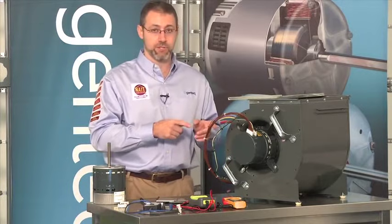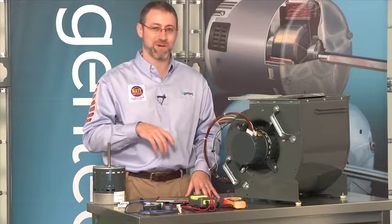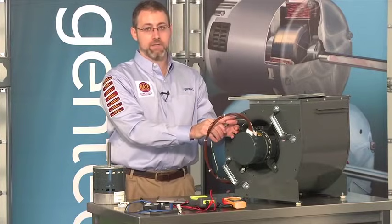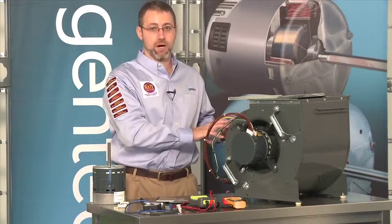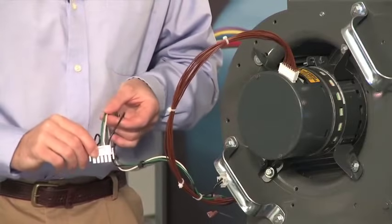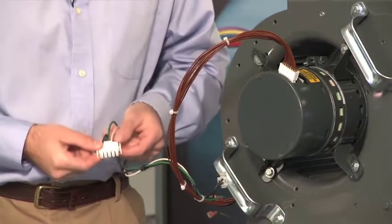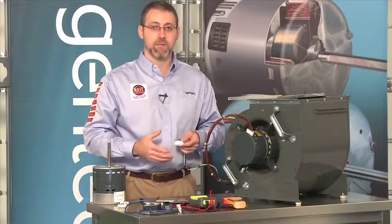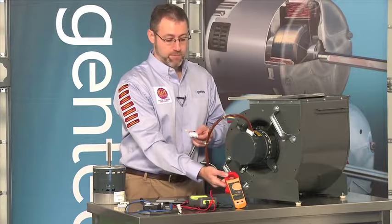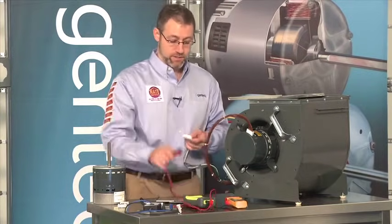Let's start with the high voltage input. All of our variable speed motors since the first generation 1.0 use a five-pin connector. Before we disconnect any plugs, we want to turn the power off on the HVAC system. Once that's done, disconnect the plug, then turn the power back on so we can check the voltage on this plug. The voltage on this plug will be the same as what's driving the HVAC system — either 120 or 240 volts. You can use any clamp-on digital or even analog voltmeter; we're just going to use a simple digital voltmeter here.